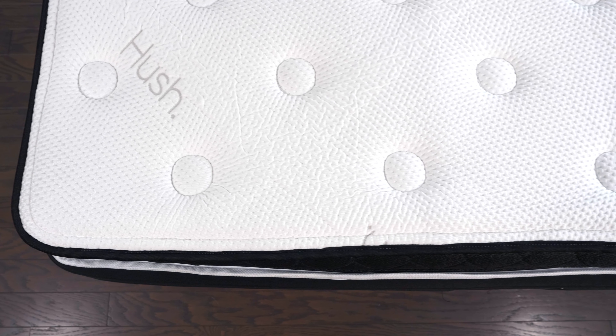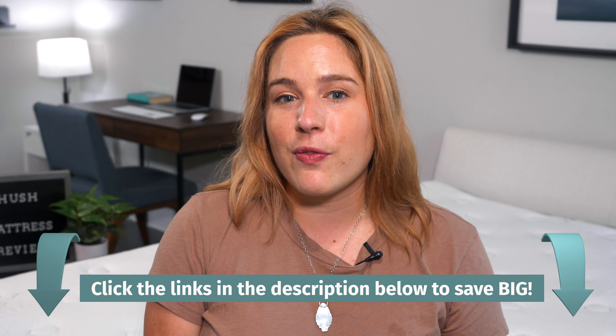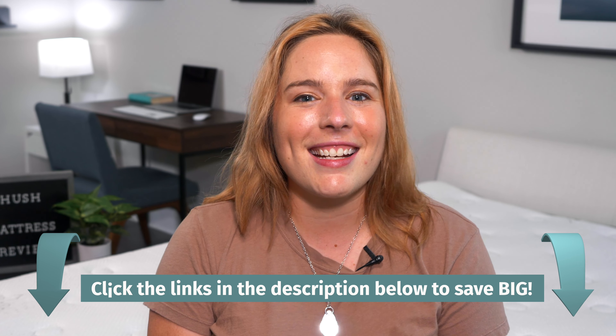Before I get into the review, I want to let you know that we do receive these mattresses for free, and we may earn a commission if you choose to buy one from us using our affiliate link in the description below. This helps fund our mattress testing operations, and it keeps all of our content free to you.